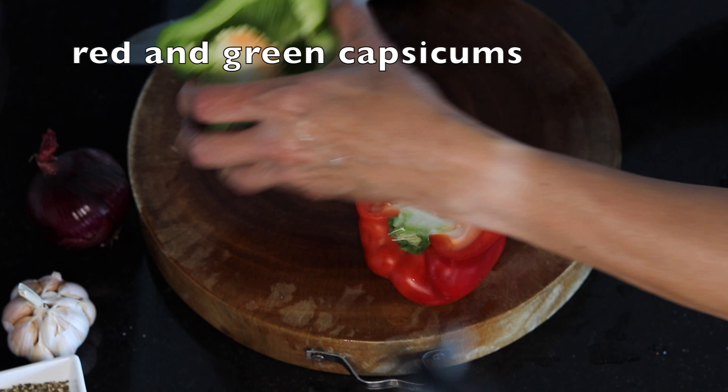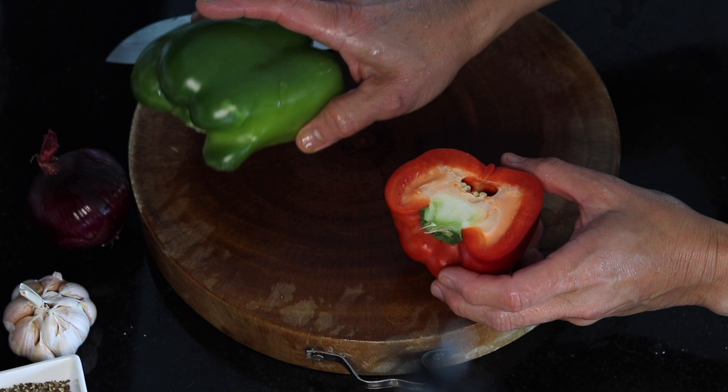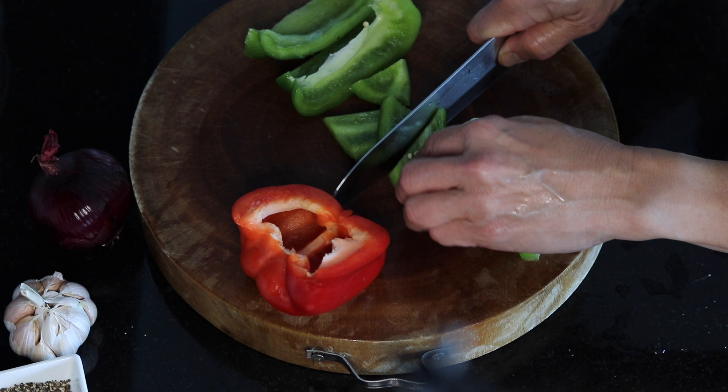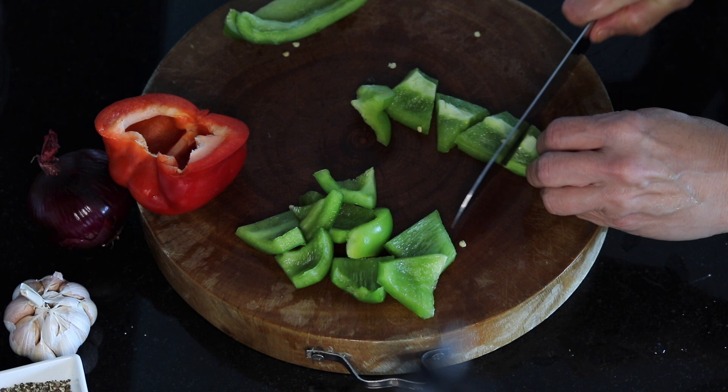I'm going to use some vegetables. I have half a green bell pepper, or green capsicum, and half a red capsicum. I'm going to remove the core, just remove this bit. Then I have the red capsicum.